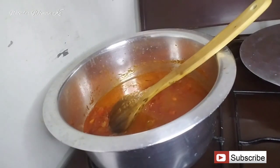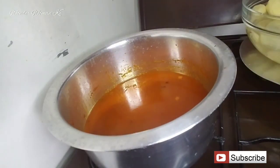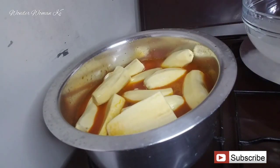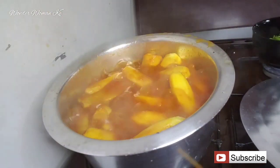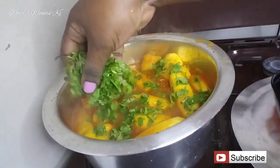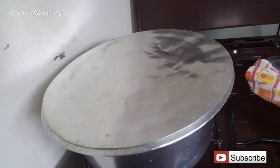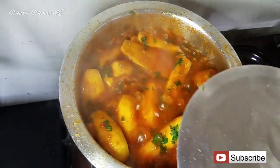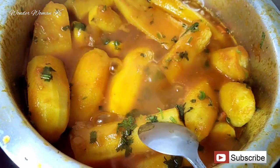Add in some water, then add in the green bananas. Stir a little, cover, and let it cook for about 20 minutes. After 20 minutes, add in your coriander — at this point the bananas will be somewhat soft but not fully cooked. Cover again and let it cook for about another 10 minutes. Cooking time will depend on the bananas, as some green bananas take longer while others cook really quickly.